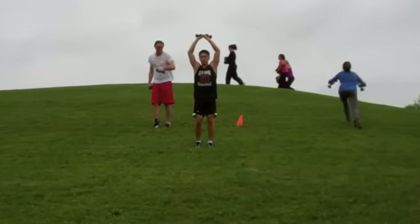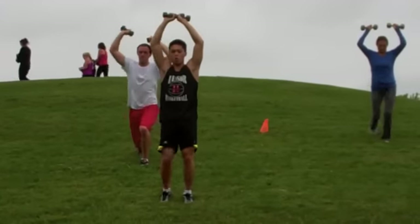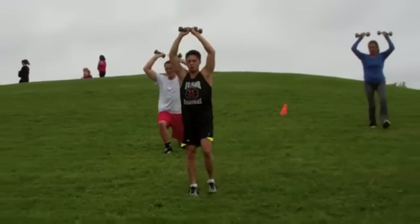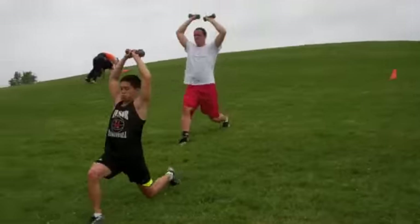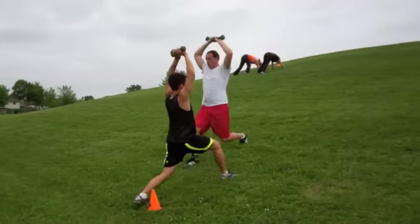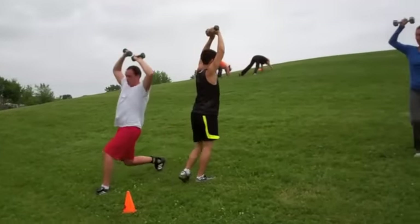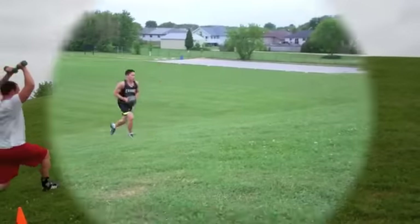They're doing lunges up and down the hill with weights over their head. Having weights overhead gets your heart rate going more, so you're gonna burn more calories. Lunges down the hill are a little advanced, so you got to be careful — take a good wide step. If you're not comfortable doing them, you can go down backwards, but take it slow.